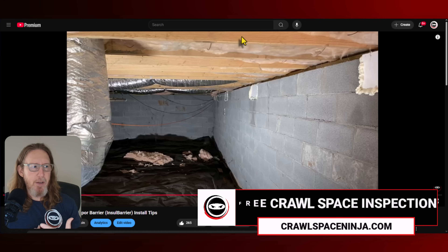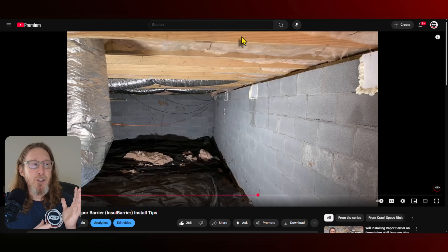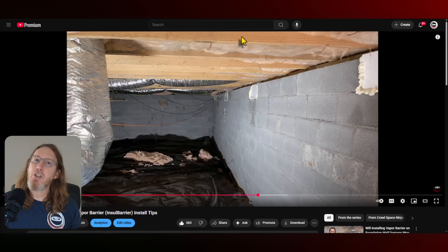As you can see, we have sealed the vents of this crawl space, preparing it for encapsulation. In this particular home, the subfloor insulation was not removed — it was actually kept in place because they didn't have any mold in the crawl space. So Kevin, if you already have subfloor insulation and there's no reason to remove it, then just leave it in place. I feel like that is the best option in addition to the foundation wall insulation.